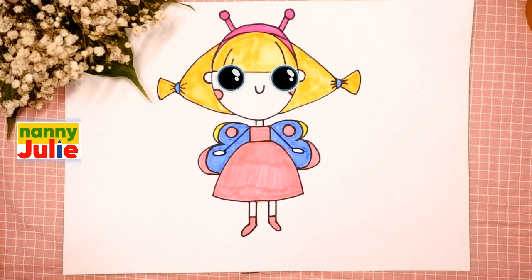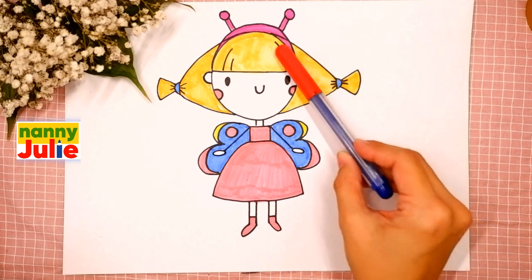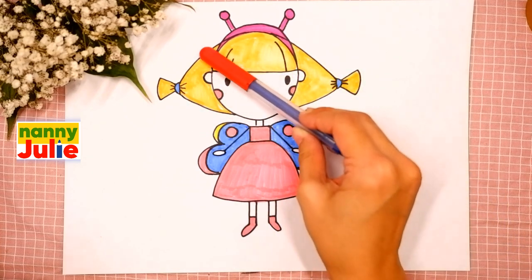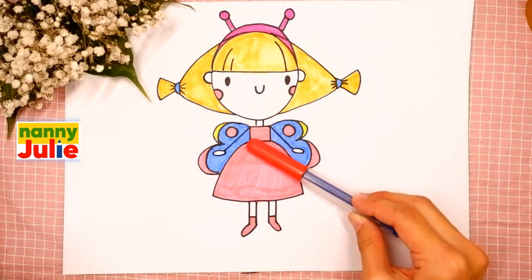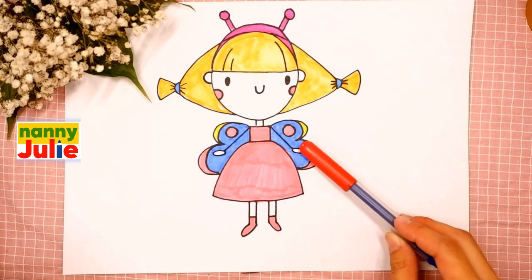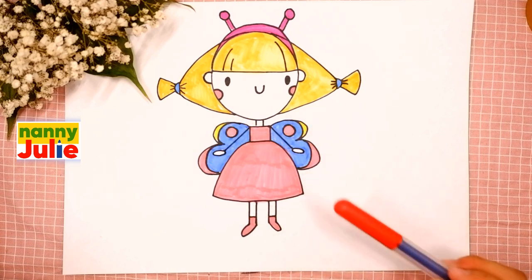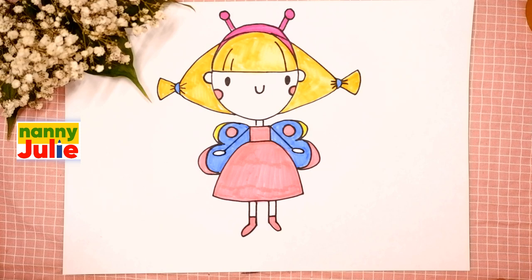Hello honey, I'm Nanny Julie, nice to see you today! We are gonna draw a cute little princess butterfly. Our princess has the head, the hair, headband with antennas, dress, arms, legs and wings.